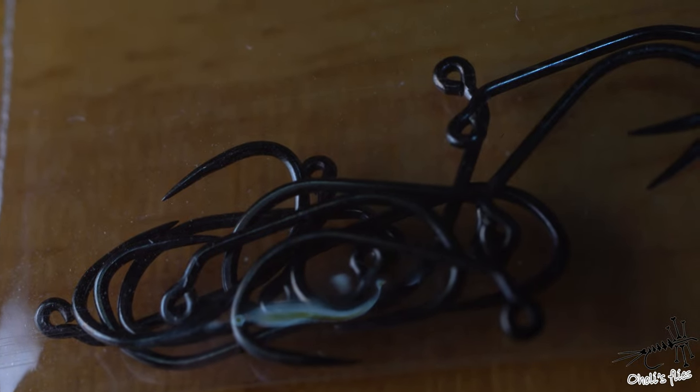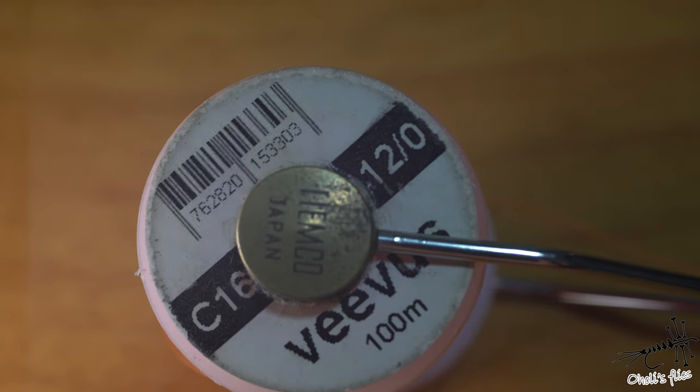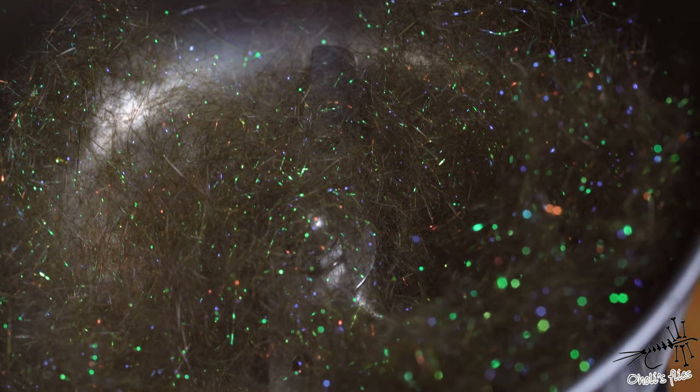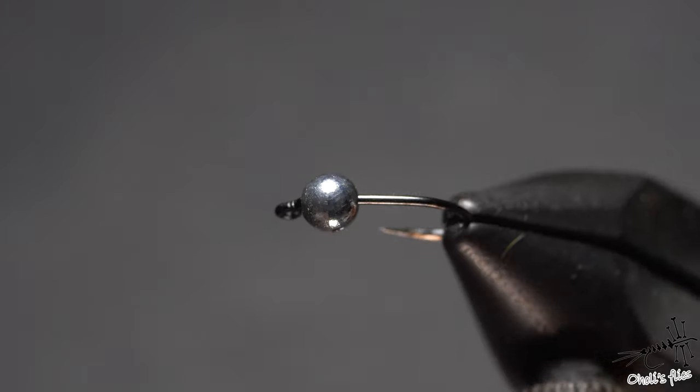I'll start with a hook size 18 jig, some 3 millimeter silver tungsten beads, Viva Stret in size 12-0 orange color. For the tail I'm going to use Cock de Leon. Ribbing is going to be silver wire, very fine. For the dubbing I'm going to use ice peacock dubbing blended with some hare's mask in olive and natural. To suggest some legs I'm going to use some CDC.